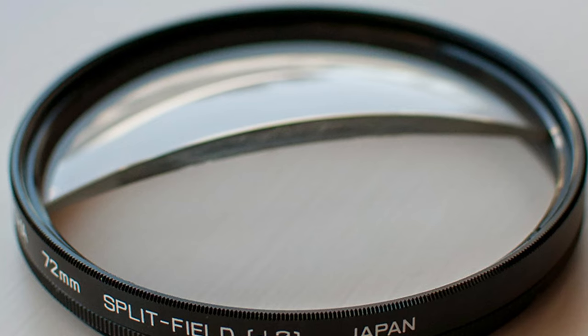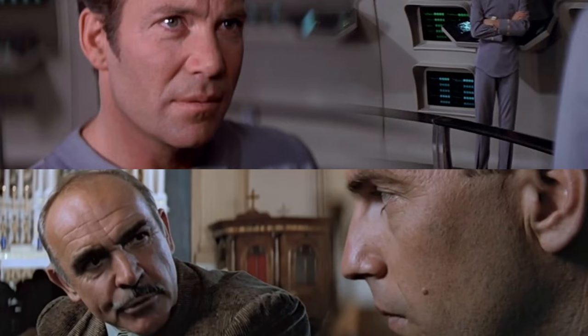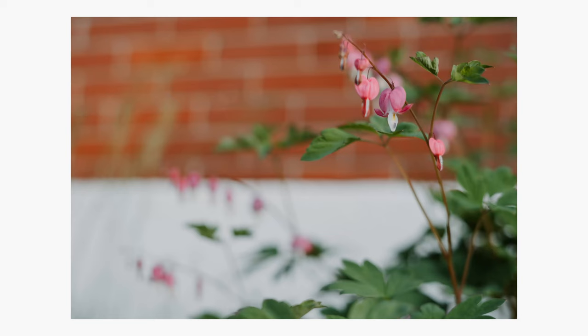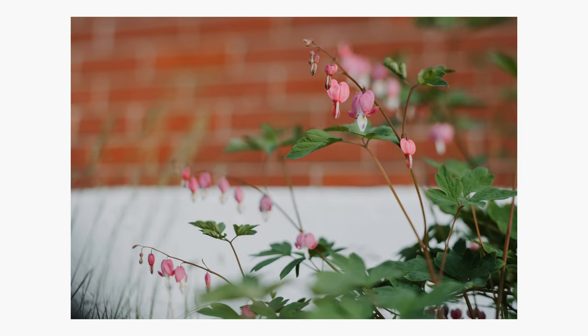Another thing I love to do with free lensing in video is the split diopter effect — though it's not really a true split diopter. A real split diopter uses two lenses with a hard line between two distinct focus planes. With free lensing it's more of a gradient because you're tilting the plane of focus rather than splitting it, but it's still a really cool effect. By tilting the lens you can have two different focus areas — one in the foreground and one in the background — by strategically placing your subjects so you can tilt to get both in focus.